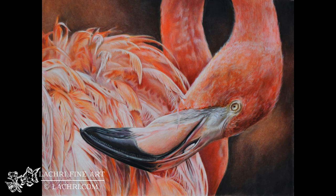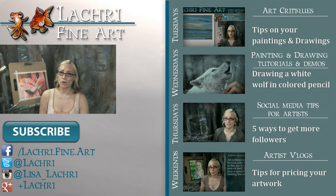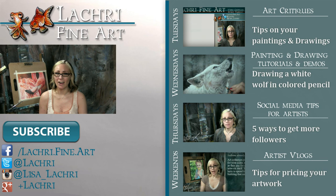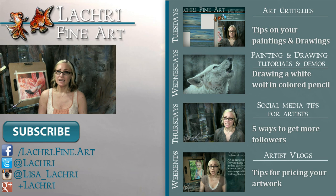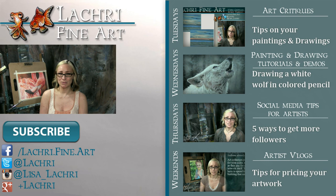Thanks for watching. If you are supporters over on Patreon, the two-hour version of this video is available for you guys now, so make sure to head over and check that out. If you're new to my channel, I have new video critiques every Tuesday, my own speed paintings, drawings and tutorials every Wednesday, social media tips for artists each Thursday, and artist blogs every weekend. If you haven't already, I would love for you to subscribe. You can follow me on Facebook, Twitter, Instagram, Tumblr, and Google+ — all linked below in the video description where you can keep up with news and my newest work.